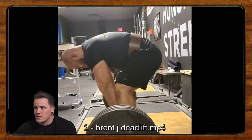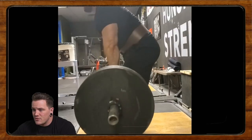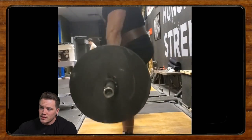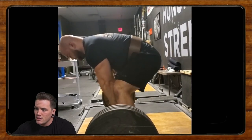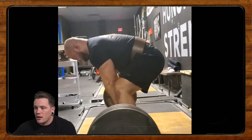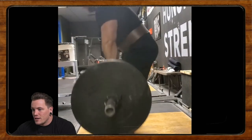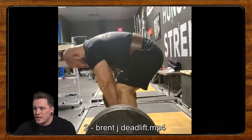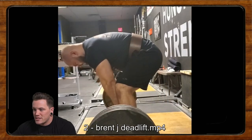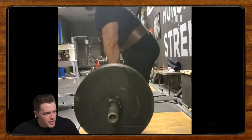Our next one comes from Brent J. Brent says he's trying to pull sumo to increase his sumo deadlift and even out his strength between the two styles. Deadlifting has always been the hardest of the three main lifts for him. He wanted to see if sumo provides better results than conventional. He says he hasn't tried anything over 405 because the technique feels off. This particular day the sumo felt the best it ever had, but he still feels there's a lot of room for improvement — and I definitely agree.